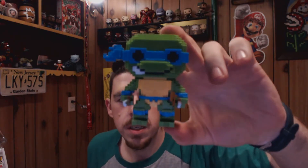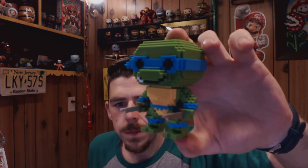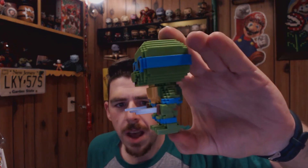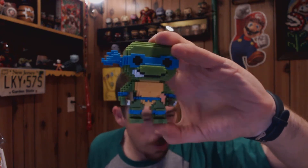And here comes my personal favorite — the leader of the Ninja Turtles, my favorite growing up as a kid: Leonardo. There he is. He's got both his swords in his hands. He's got a bit of a smirk going on.